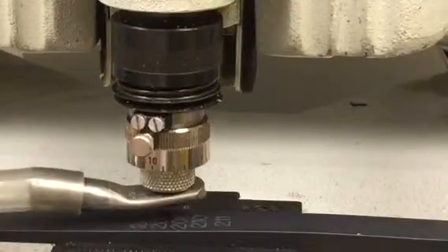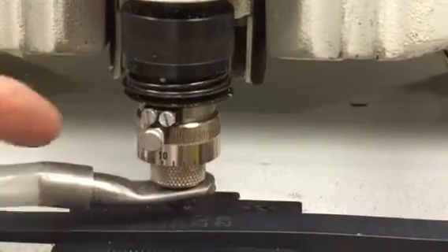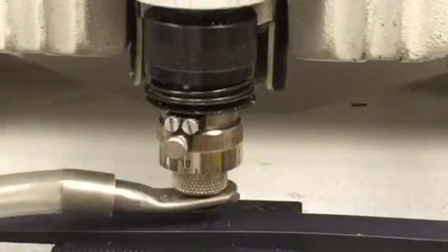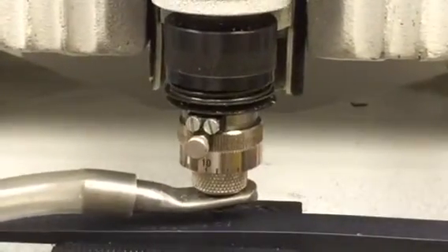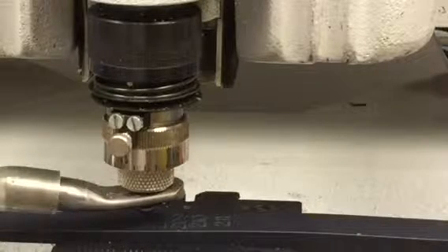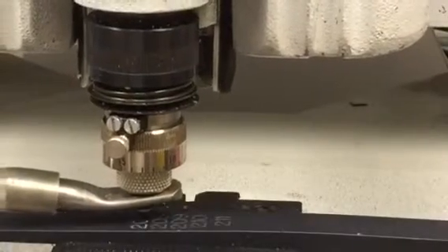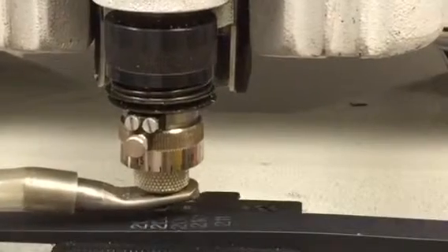As it progresses up the curvature, the amount of spring pressure will increase and the nozzle will float along the surface of the limb, giving us a pretty consistent depth. If we want to go deeper, we can set it up to 15 thousandths and run it one more time. We don't have to make these small incremental steps — we can probably set it right at the desired depth and it should give us a good result.